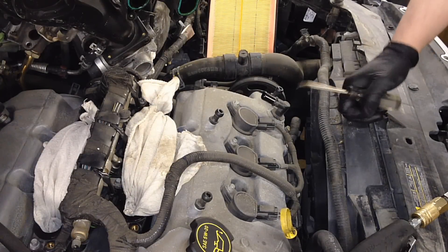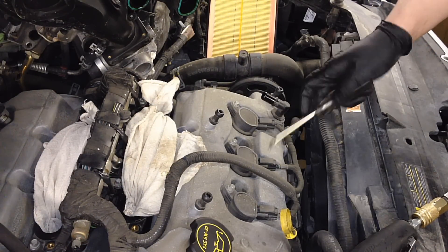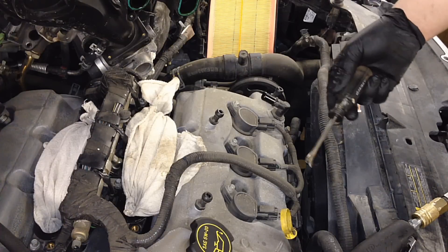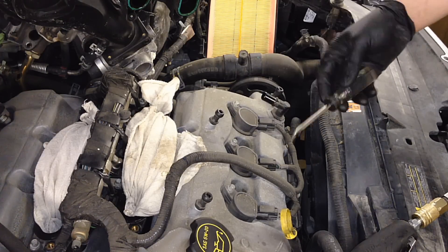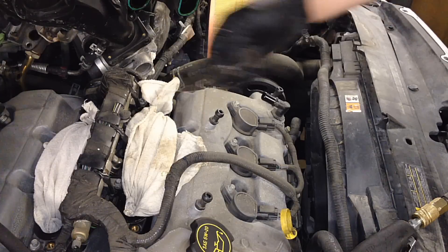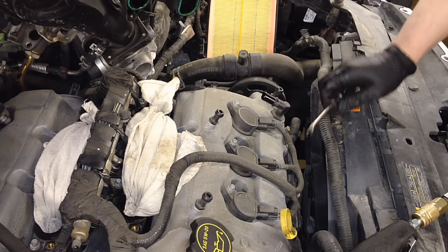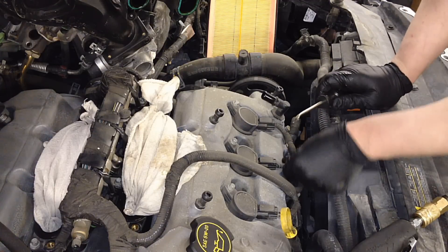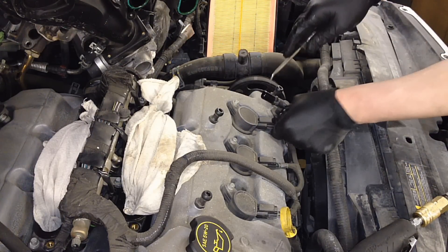On the spark plugs, everybody likes to get a demonstration on their particular engine and vehicle, so I'm gonna do it for a Fusion. Even though it's very simple, the same thing applies front and back bank — of course you gotta pull the intake for the rear bank.